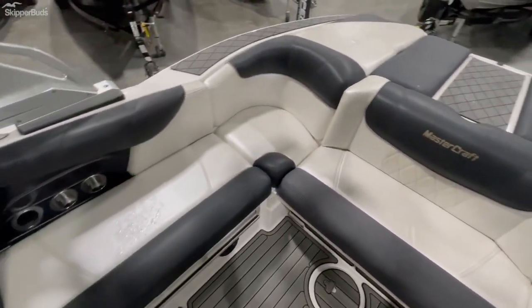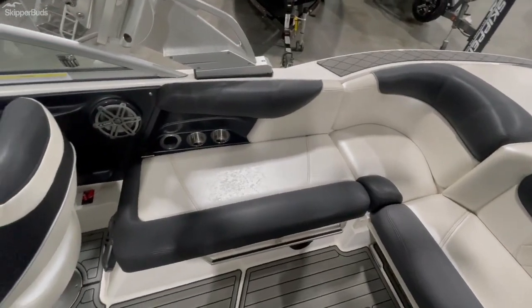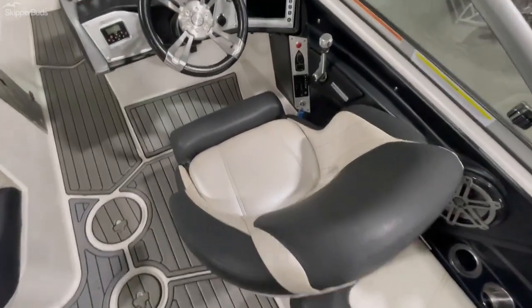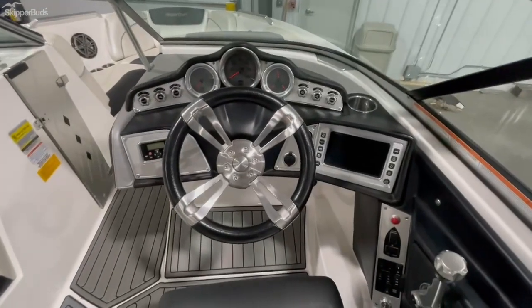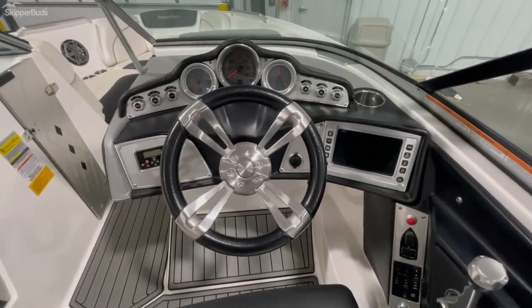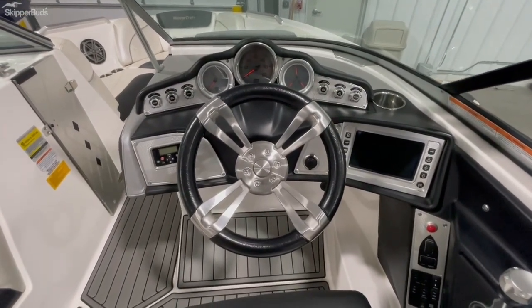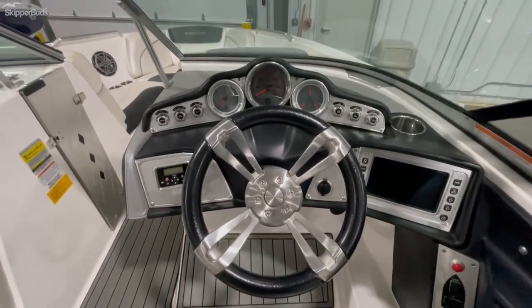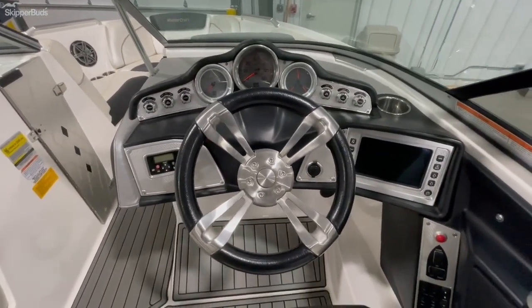No seam separating, no tears, no discoloration — taken really well care of. Driver's seat same thing. Nice layout — seven inch touchscreen there on the right, push to start. Functionality is really simplistic, easy to navigate through to set the boat up to do what you want. All switches here are functional.